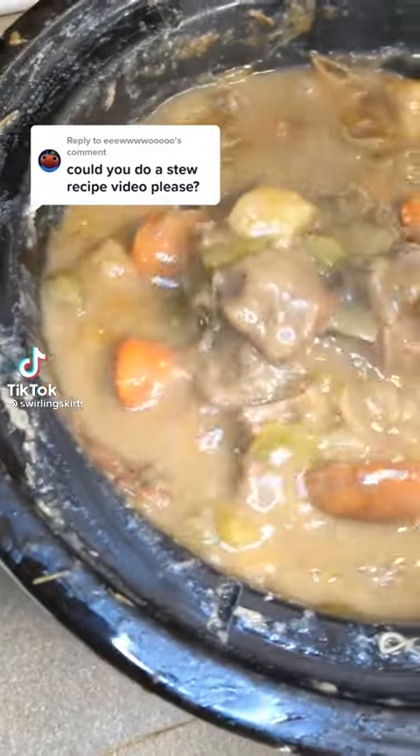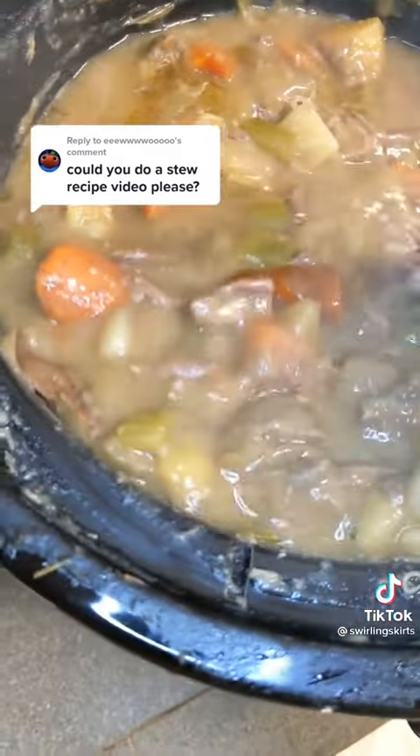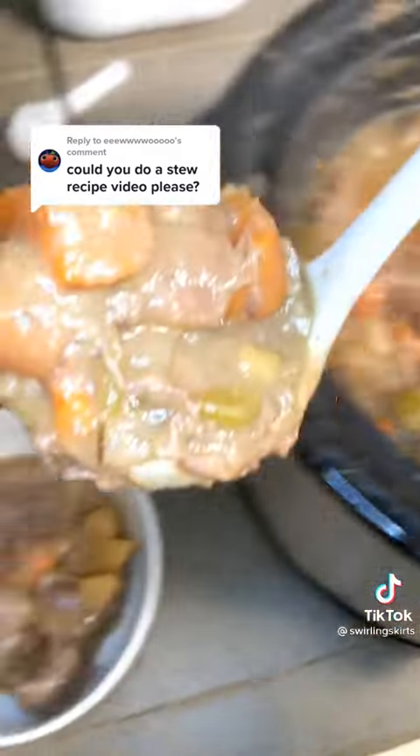Sure thing, friend. This is my favorite beef stew recipe. I make it as often as I can during the fall and winter. Just a heads up, though — it's not gluten-free, although you can probably modify it.